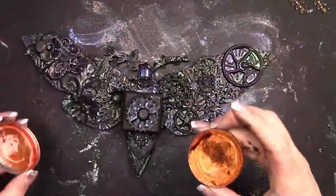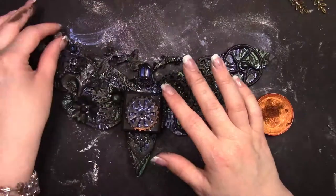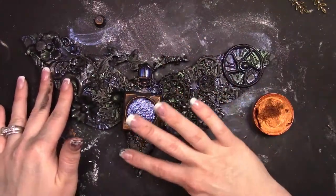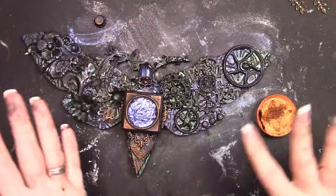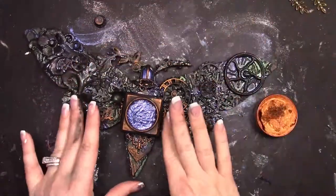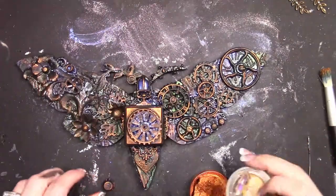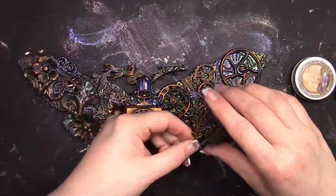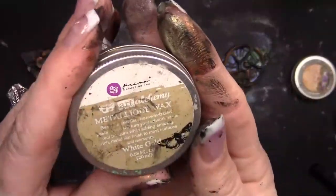Now it's time to bring in the metallic aspect. I'm going to use some Firebird wax and lightly go over everything. I really try to keep the wax light so it doesn't take over the project, though this piece does have more wax than most. I'm carefully going around the moth's head so I'm not getting it on that resin piece, and I'm focusing the metallic primarily on the body where the locket is — that is my focal point, so I want it to be the first thing you see.